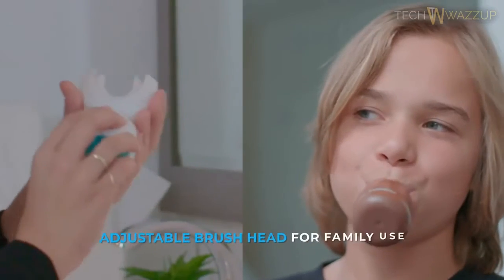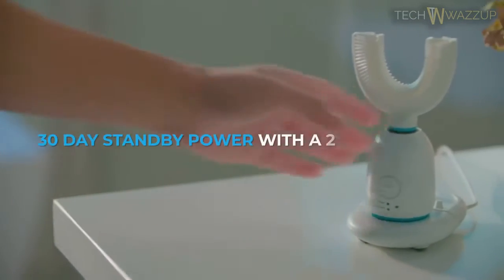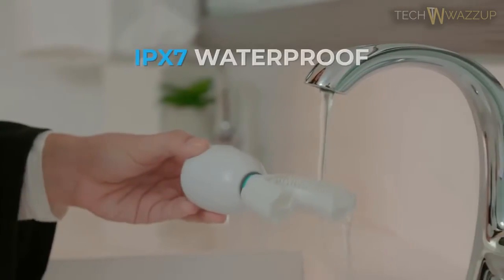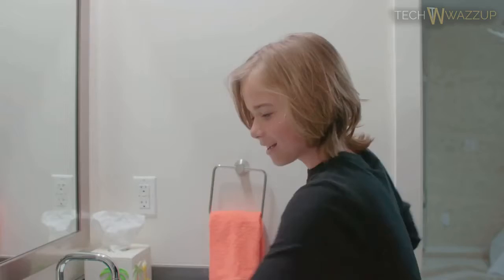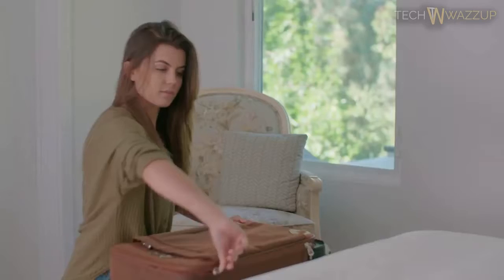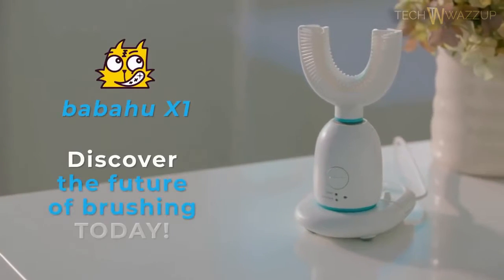Plus, you can share the same brush body with the whole family. Babahu X1 offers 2-hour wireless fast charging, so you can get 30 days of use, making Babahu X1 excellent for travel. The brush head and body are completely waterproof. Its anti-drop function protects from falls from up to 1 meter. Discover the future of brushing today.